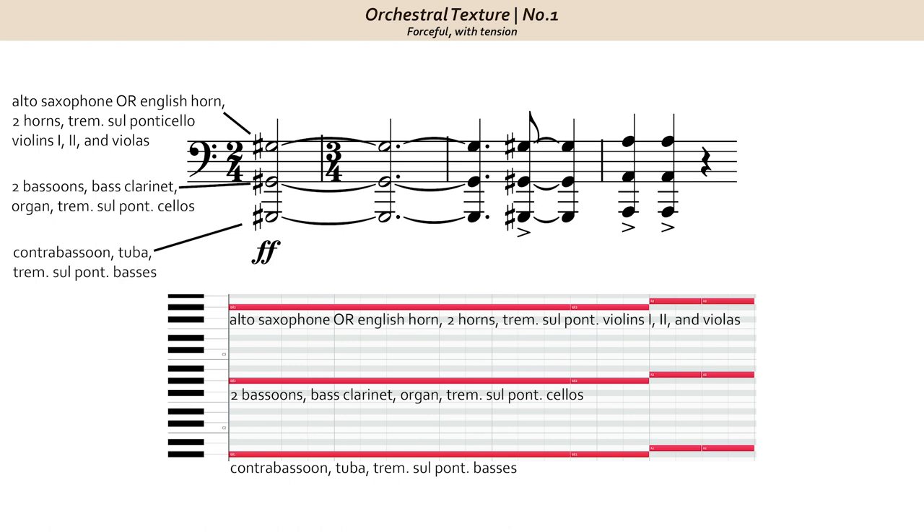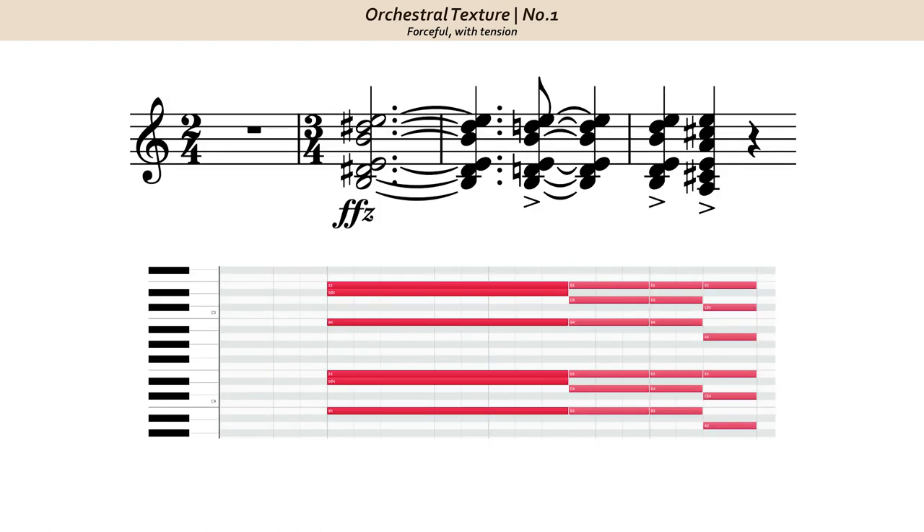Here's what the sul pont tremolo strings sound like. Putting brass, winds, and strings together, we get an intense, forceful, agitated bass layer to the texture. In the treble register, the three notes are doubled across two octaves. Trumpets and trombones contribute the most here, and one of the most important takeaways from this excerpt: three trumpets in close proximity doubled exactly one octave below by three trombones. The octave brass configuration between cylindrical brass instruments really creates a powerful sound, and at fortissimo, that will overpower any other instruments present in this range.